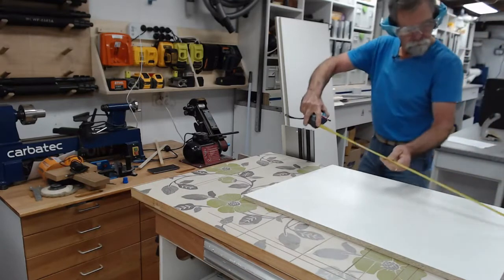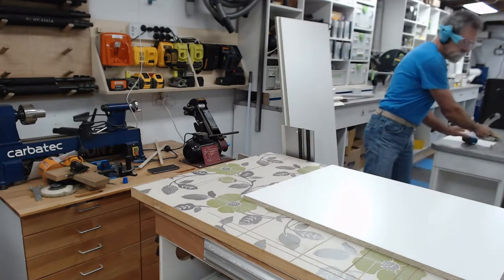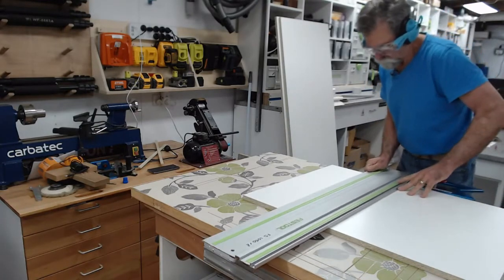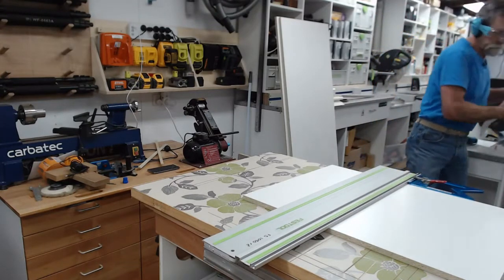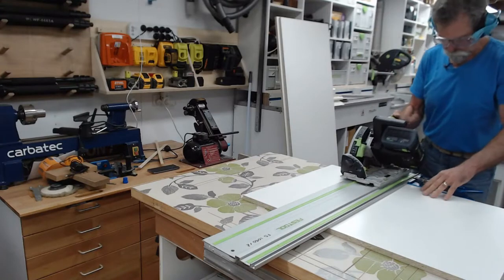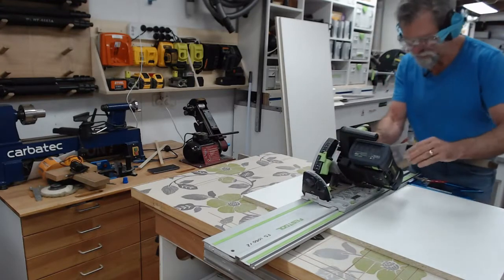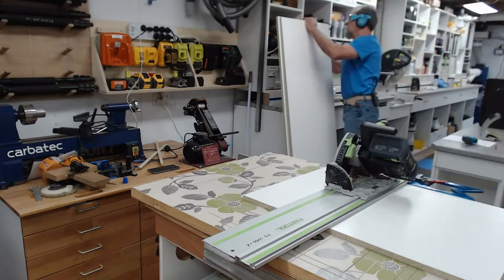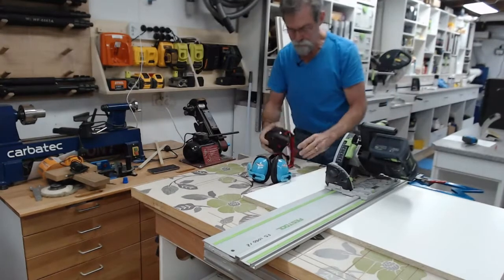600. Dust extraction off for this one. You watch it come out of here. I'm crazy. I'm going to have to put this on for it because it just goes mental.